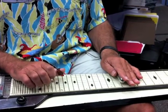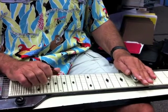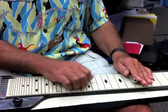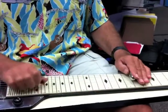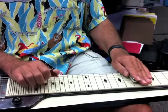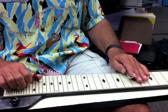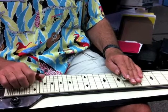Then two and five together at the fifth fret. You want to hit string three at the sixth fret. So as you leave string two here, pull the bar towards you and let your second finger mute it. So it's like that. We're going to move to the fifth fret, fourth string. Pull the bar off string three so it gets muted.